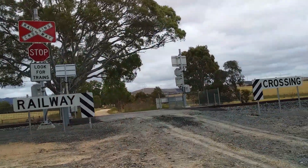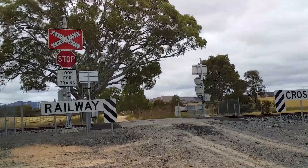Hi guys, this is Level Crossing Fan here, and we're going to be touring the upgraded crossing which is getting Boom Gates.